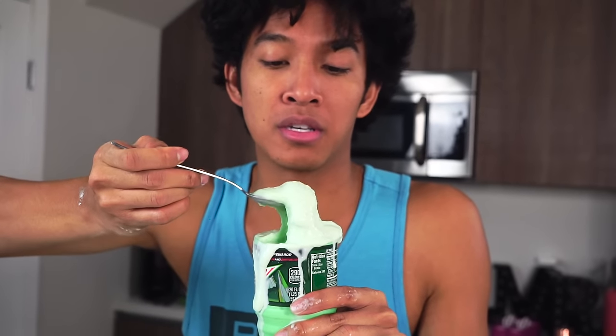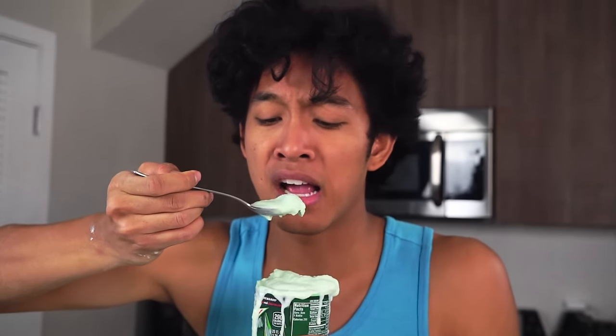Oh my gosh, look at this Mountain Dew ice cream! It's leaking. First taste test of the Mountain Dew ice cream — I'm so excited. I saw everyone eating this, I love Mountain Dew, so I'm just gonna go for it. This has to be good, right? Condensed milk, Mountain Dew, ice cream.